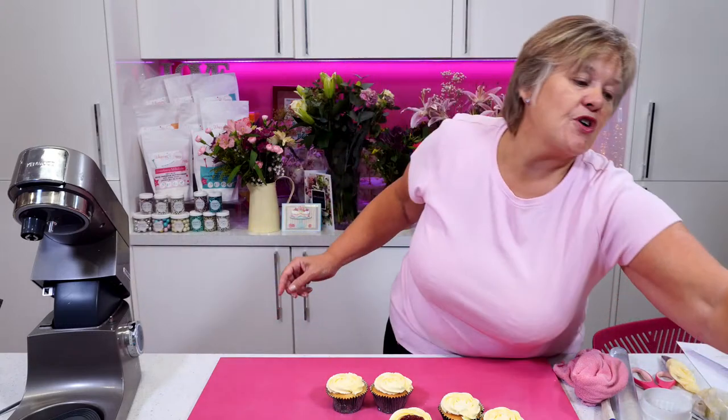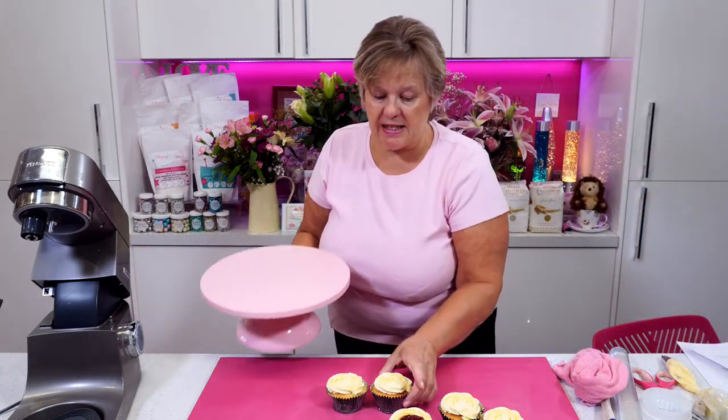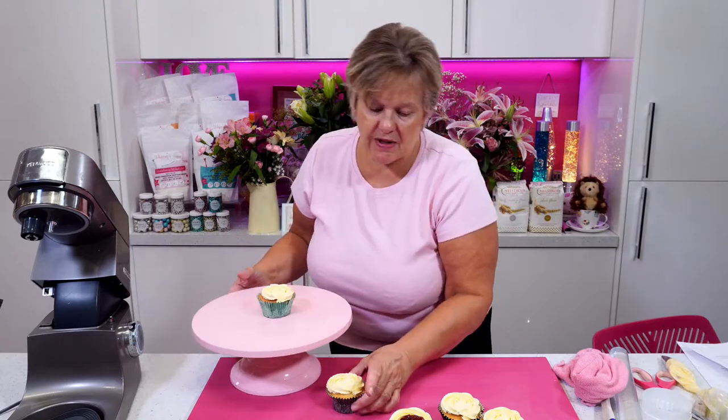It doesn't have to be chocolate, it doesn't have to be anything. I've got my lovely cake stand — let's get these on.